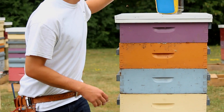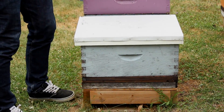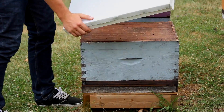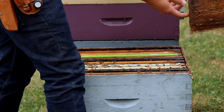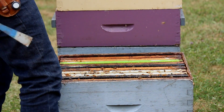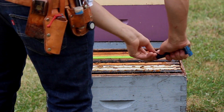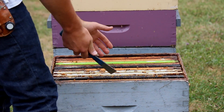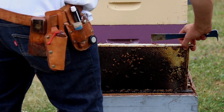We're going to go in and see the signs and symptoms, and afterwards we'll show you what you can do. We treat it like a regular colony — we smoke it, take the lid off, the inner cover, put that at the front, give them a couple puffs of smoke. I'll skip that second frame because there's not much activity on that one.